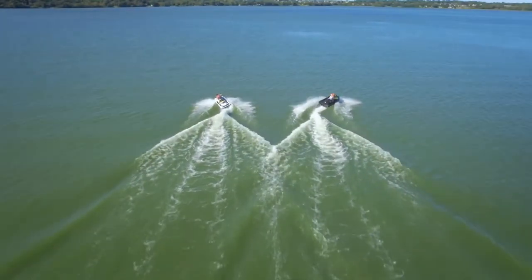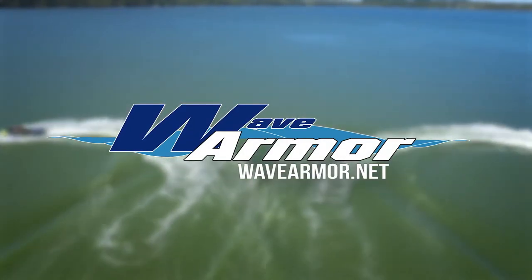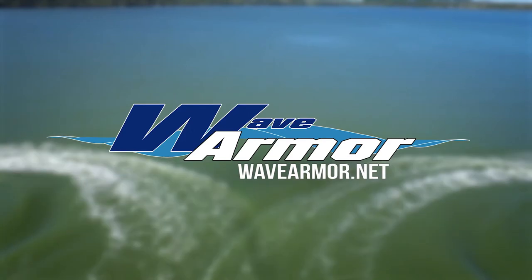To learn more about WaveArmor's modular floating dock system, find us online at wavearmor.net and let us help you build the premium floating dock system of your dreams.